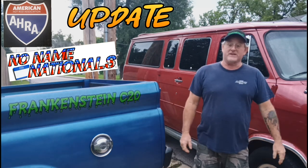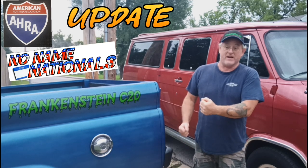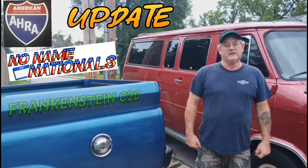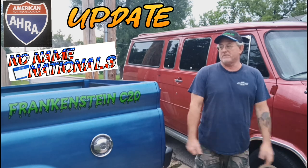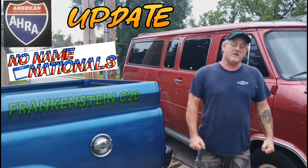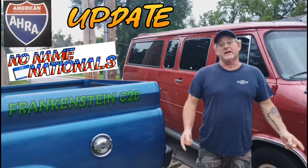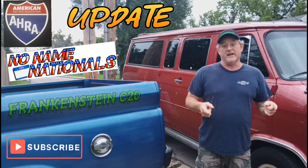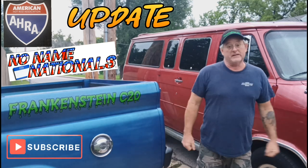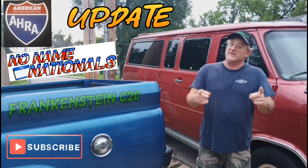Anyway, that's where we're at. The truck goes in the shop this morning and it shouldn't be down too long — just need to button it up underneath, get a new flex plate, fix the starter issues, and we'll go from there. It's all about getting this thing down to no-name nationals again this year, and that's where we're headed. Until next time — like, comment, subscribe. Stay tuned.